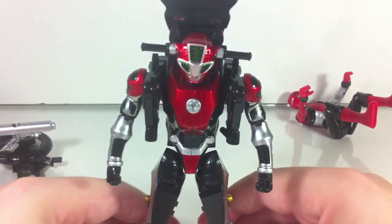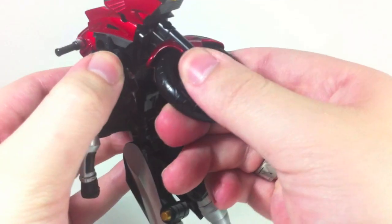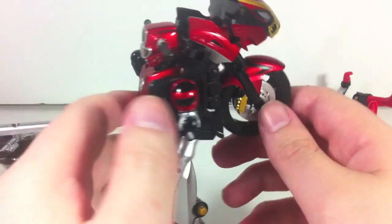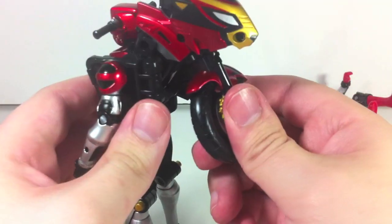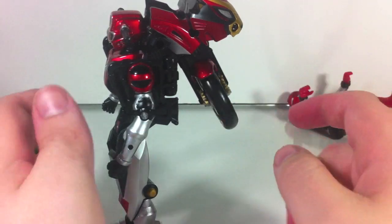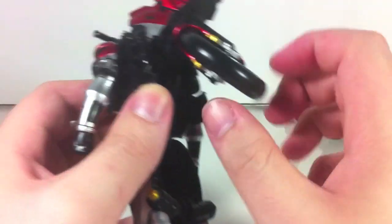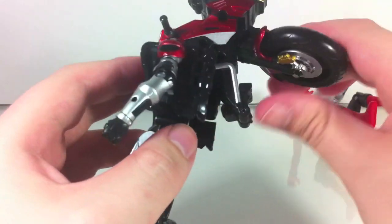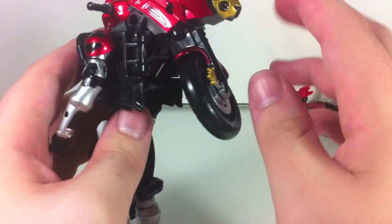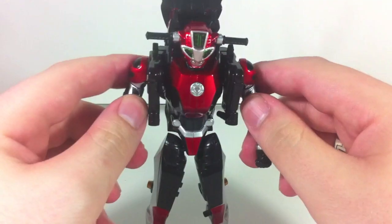After some finicking with the legs to get him to stand, he is quite back-heavy because he has quite a huge backpack. You don't particularly have to move the wheel since it doesn't affect the transformation, but to make it more show-accurate, it should be flush against his back. This entire rear section bothers me — they really would have just needed to hollow it out or add a swivel to make it sit more flush. I don't mind that it's bulky, but the fact that it hangs off so much in the back is off-putting.